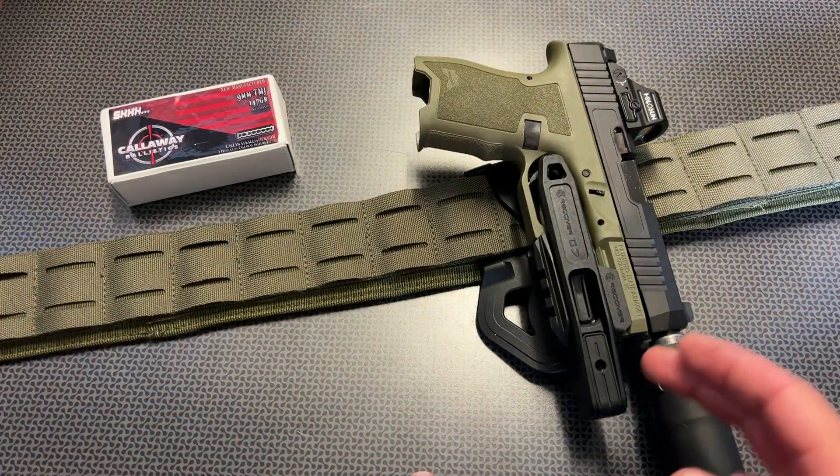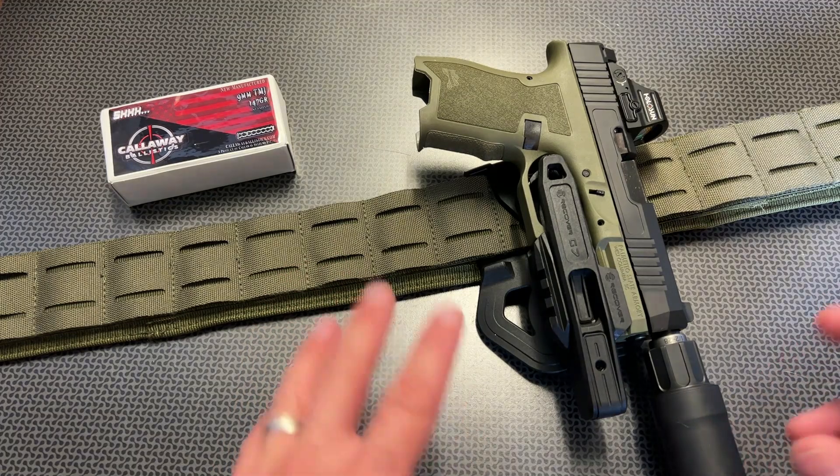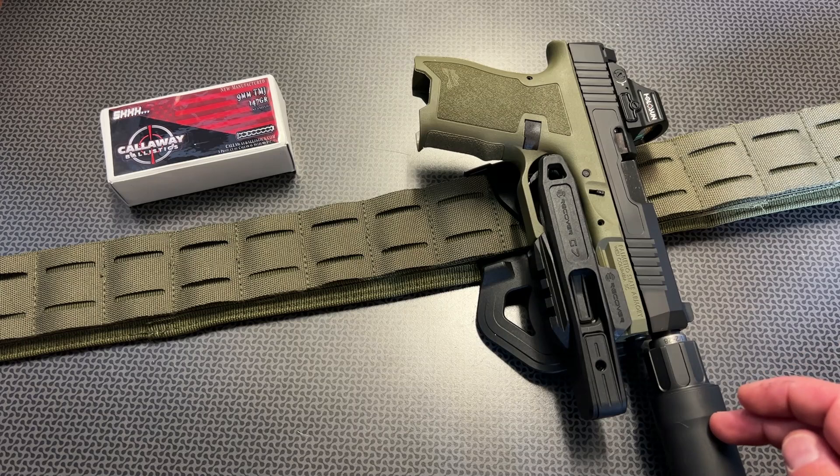I'm back today with a very interesting and unique holster for a wide variety of platforms, including one of my favorites — a host gun for a quiet device.